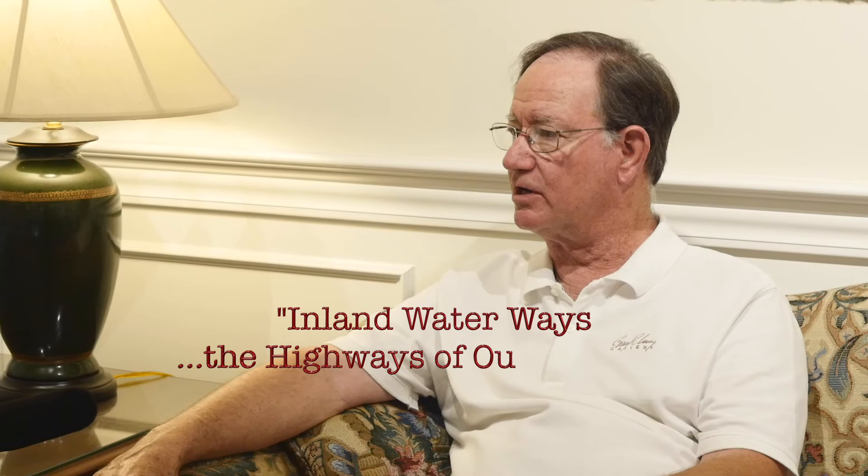We do have a website, GaryLucy.com, which is very easy to remember. Right now, for about the last 35 years, I've been working on a theme called Inland Waterways — the Highways of Our Heritage. I've traveled the rivers from one end to the other, from one side of the country to the other. When I do my work I literally read about the history. Most historians read and interpret in a text or oral format — I read and interpret in a visual format. I've worked with many different people and lots of people writing books about various forms of history.